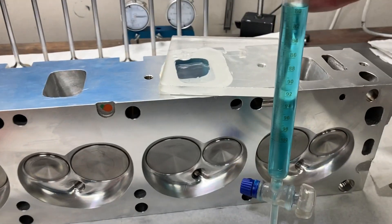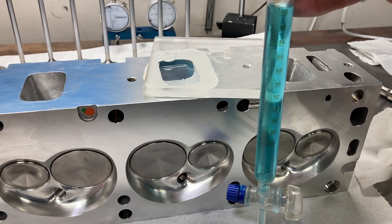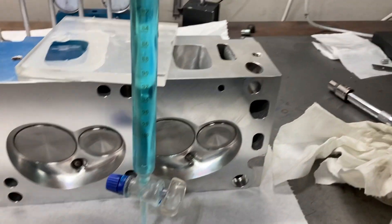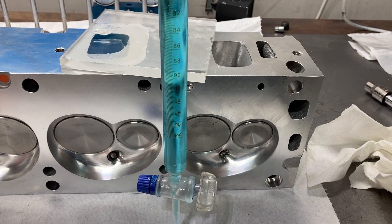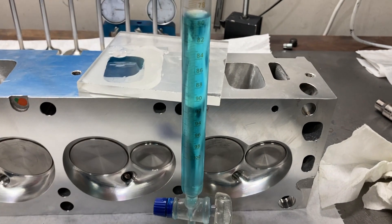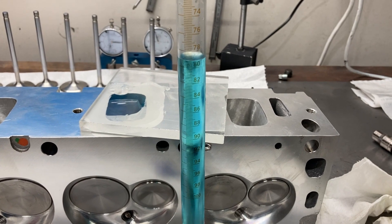We've got everything cleaned up. I'll post some pictures of the assembled head and hopefully do some dyno results with this engine. It's going to be a 496 cubic inch FE based on a Bare Block Motors block with a Scat crank, K1 rods, Diamond pistons, one of my custom hydraulic rollers, and a Performer RPM intake. Should be a pretty stout combination. Thanks for watching.